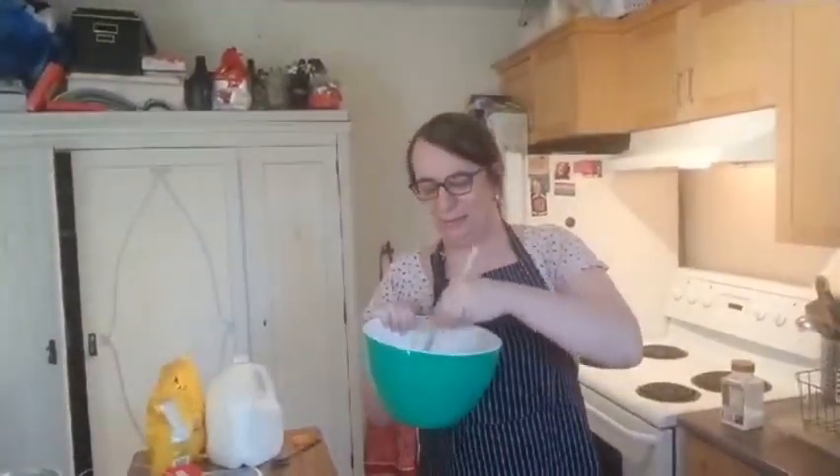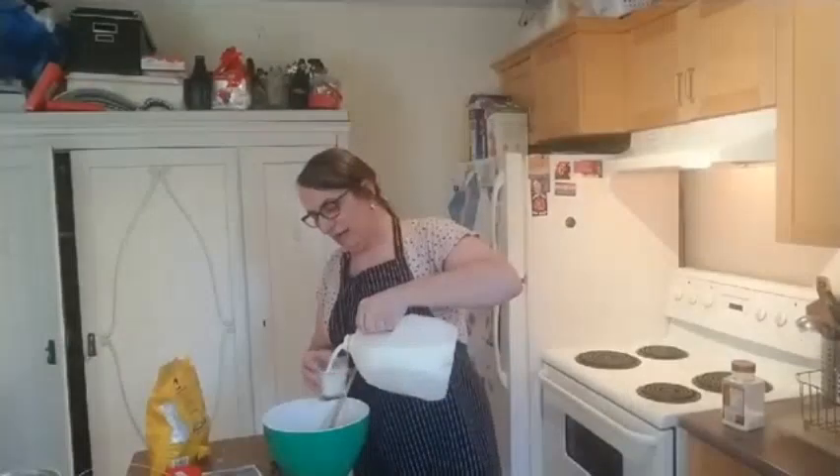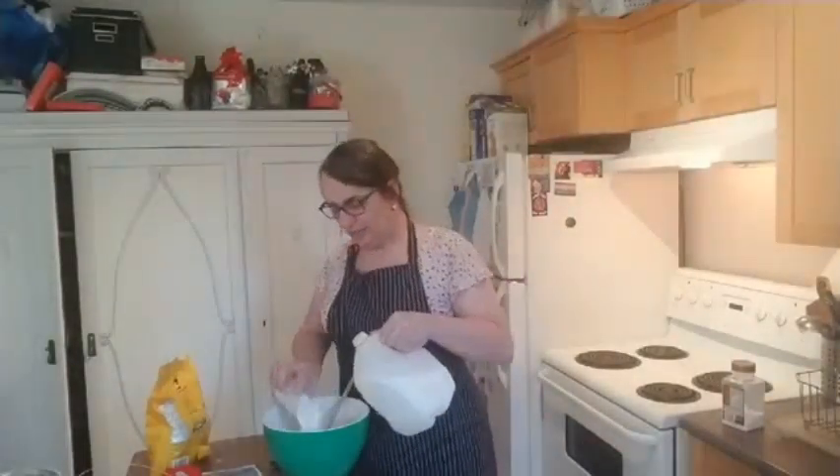Une pâte à crêpe est une pâte très liquide — crêpe batter is very liquid. Pancake batter is pretty thick; I'd say it's two or three times thicker than crêpe batter. The butter needs more time — twenty seconds wasn't enough. Je mets vingt secondes de plus. La pâte à crêpe liquide — je rajoute maintenant jusqu'à cinq verres, parce que je double la dose.